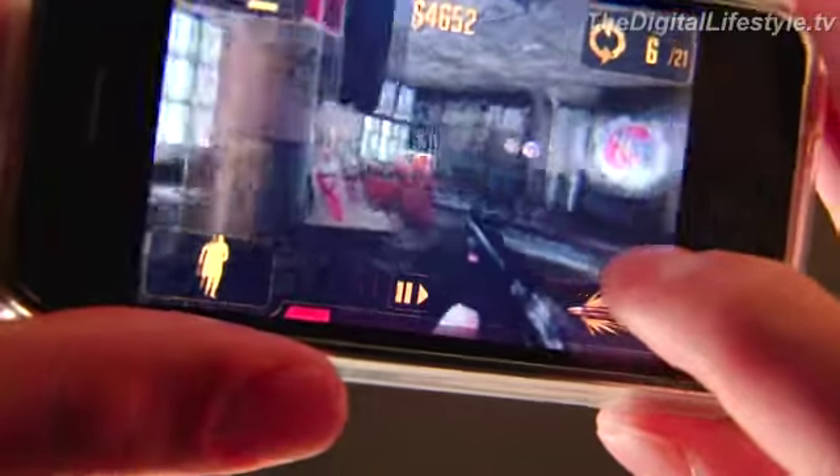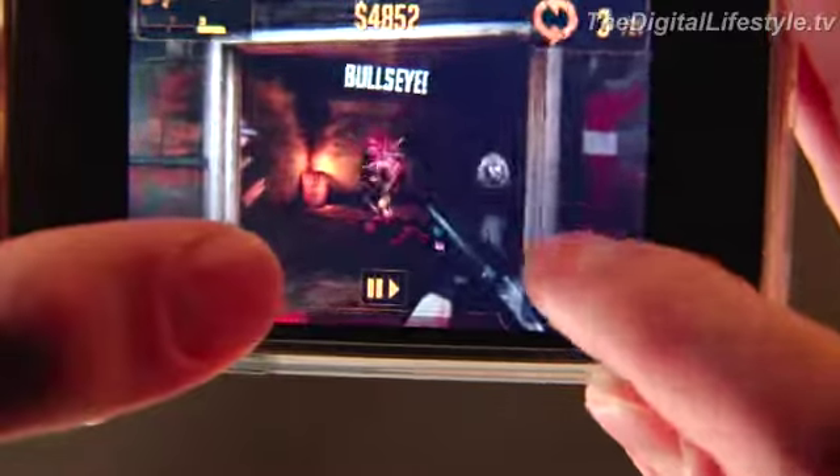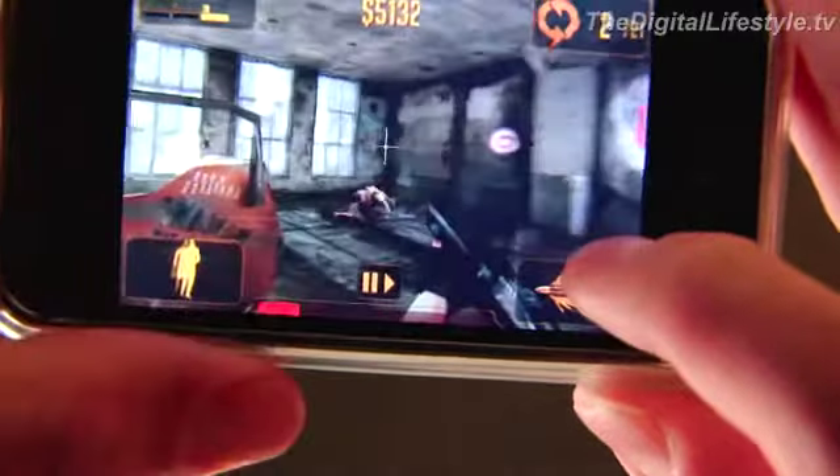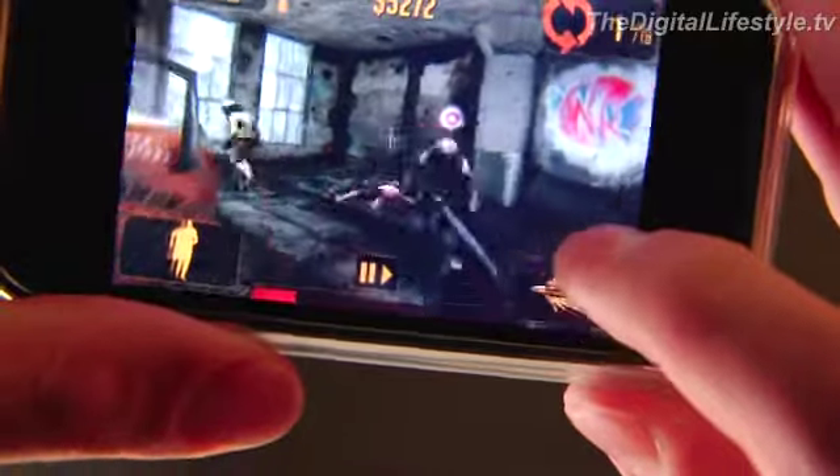So it definitely shows what you can do with the iPhone. The most impressive thing with these graphics is that you get these graphics, and even on this iPhone 3GS, it's completely smooth. You don't see any choking on the graphics, stuttering, that sort of thing.